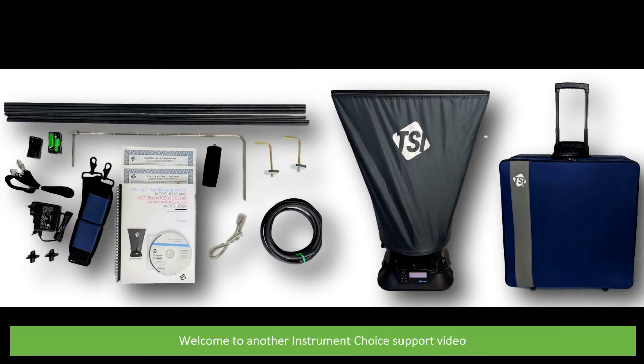Hi, and welcome to another Instrument Choice support video. In this video, we'll show you what comes in the box with the IC8380 TSI AccuBalance air capture hood.